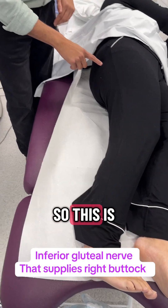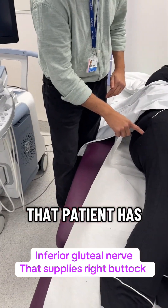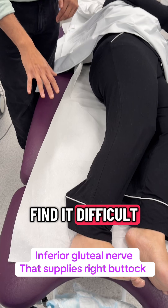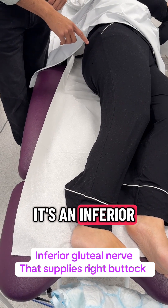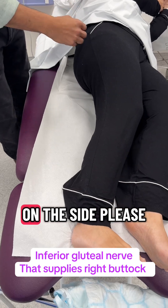This is the pain site that the patient has. Some patients will find it difficult to sit on the couch because it directly hits this nerve — it is the inferior gluteal nerve.